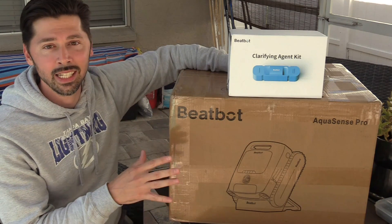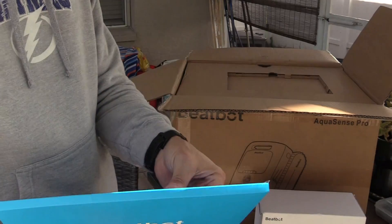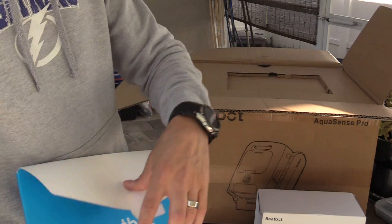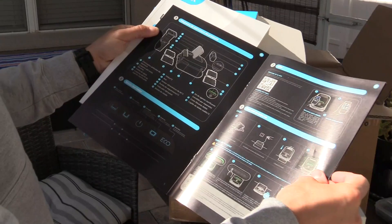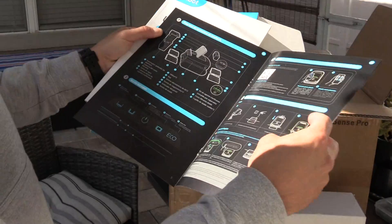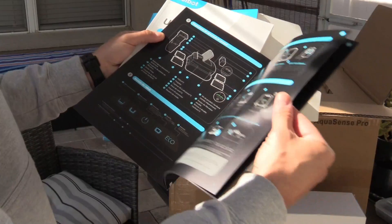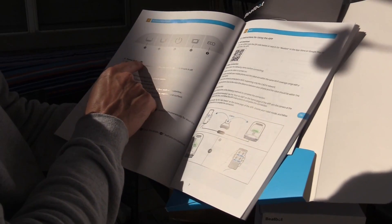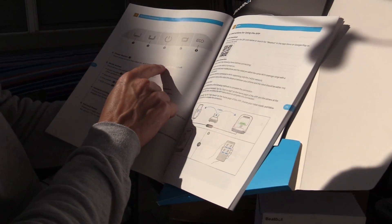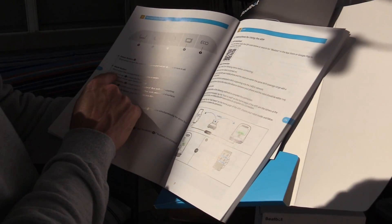Let's go ahead and open it up and see what's inside. Here's the manual — this is a thick manual. There's a quick user's guide, and I like that it has the controls for both the robotic vacuum and the app. This is the QR code you scan for the app. Short press to turn on the robotic pool vacuum and long press to turn it off.